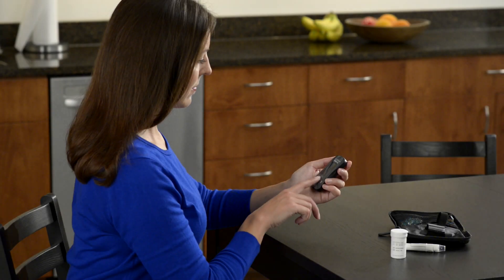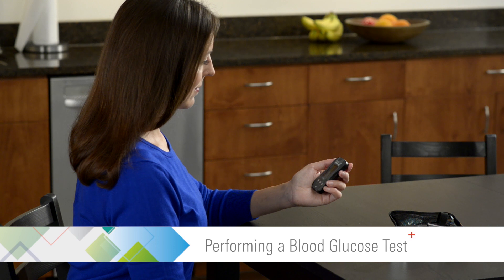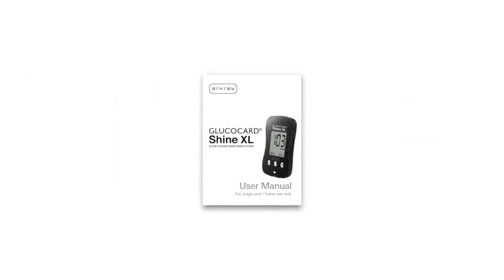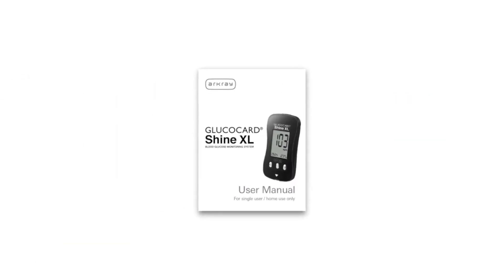This video provides an overview on how to perform a blood glucose test with the Glucocard Shine XL blood glucose monitoring system. For complete instructions, please see the user manual supplied with the meter.